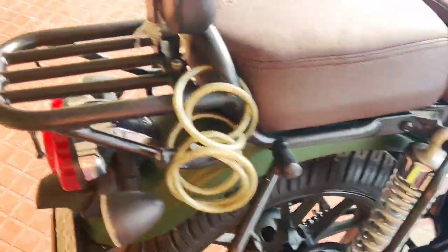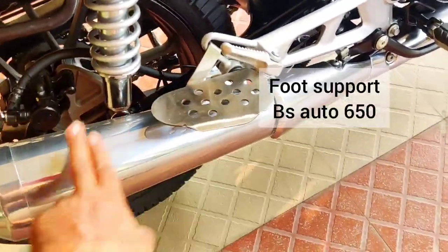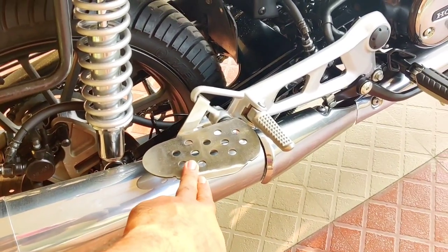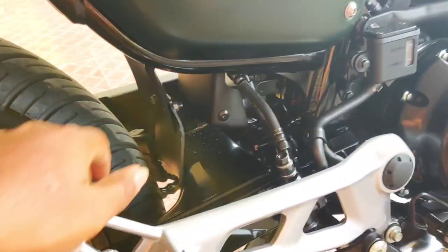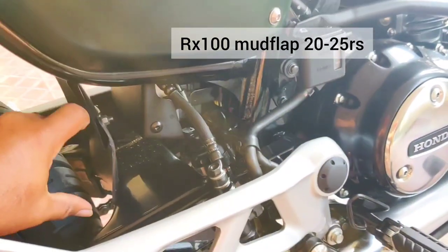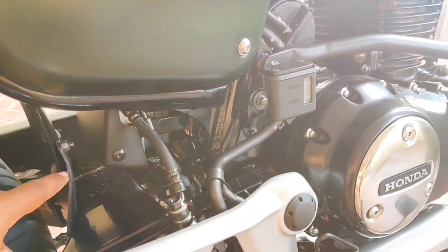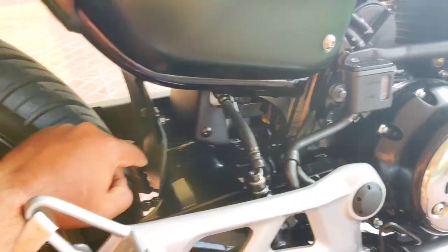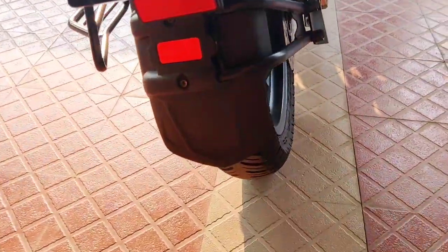I also added Honda Pioneer support on both sides, a fairy guard, and a foot rest from BS Auto for pillion comfort on long rides. I also added a mud flap for 20–24 rupees — an RX100 mud flap — because there's a gap between the fender and the wheel that lets a lot of mud through, especially since I do off-roading.